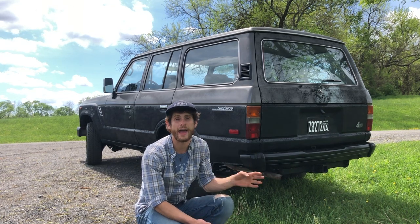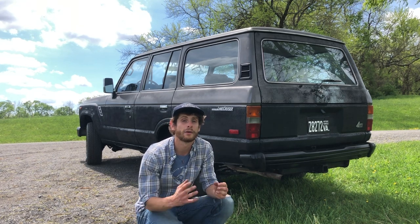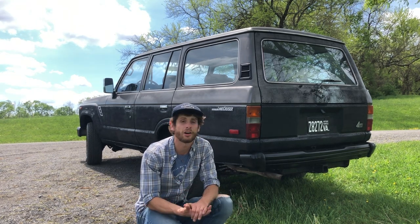At the same time I went ahead and sprayed POR 15 on the frame as a rust inhibitor so it keeps the frame perfect for years to come.